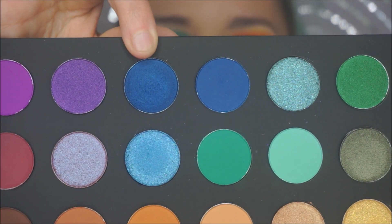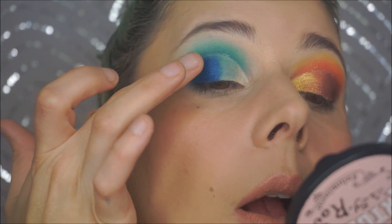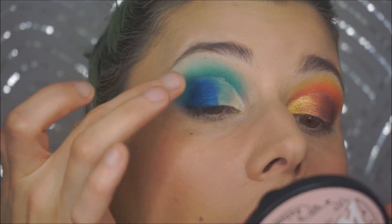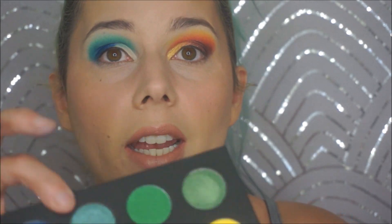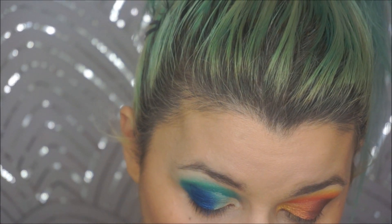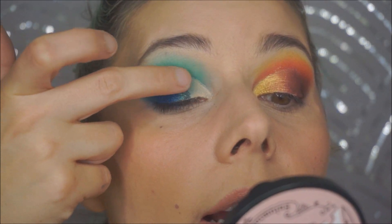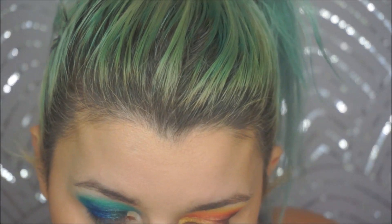Jumping in with a satiny shade — this has crazy payoff, look how saturated that is. Next, this shade has a gorgeous reflect — I'm really hoping it looks as good on the eye. It reminds me of the elf ocean earth palette shade that I love. Oh my god — yes, this is gorgeous!